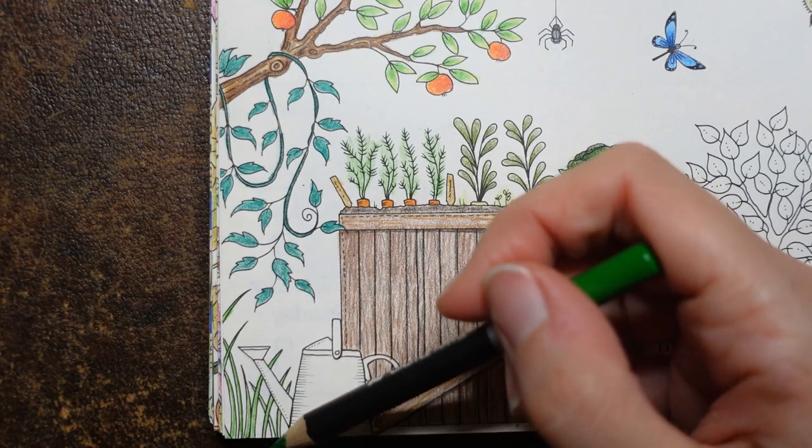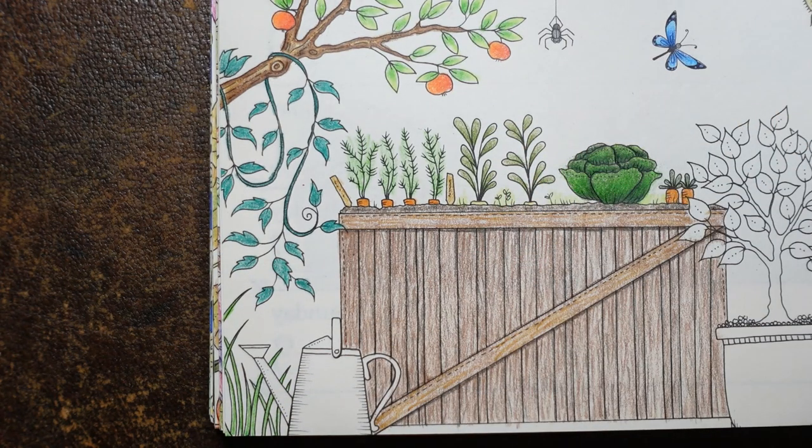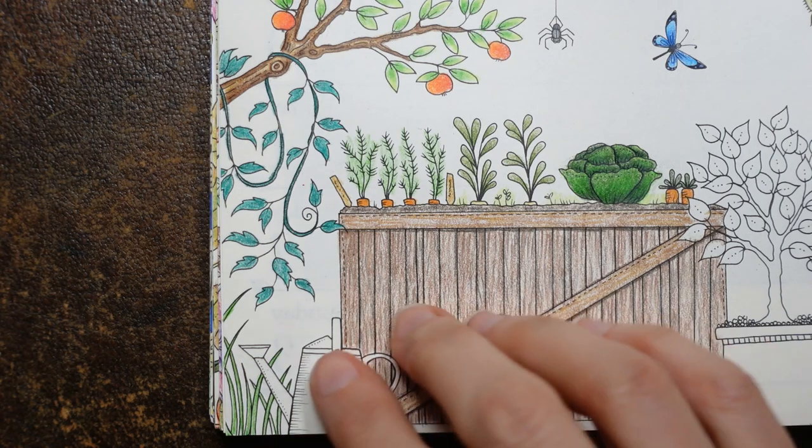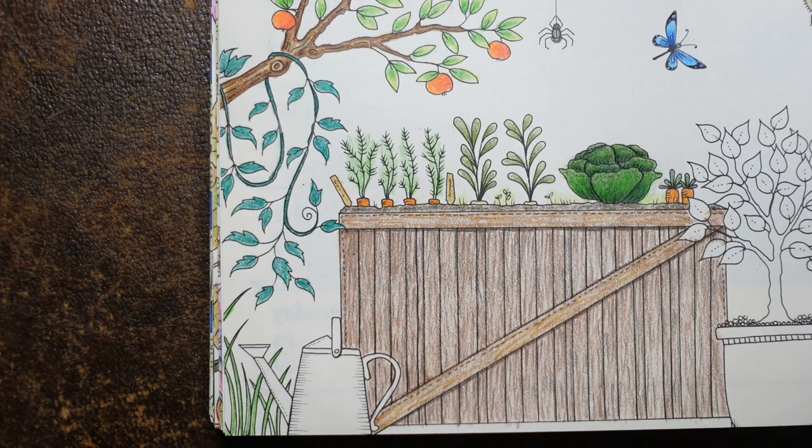You could use a darker one, a lighter one, a really light one. I know I sometimes do — I think it's Peter Hewitt who did the duck pond picture from Secret Garden, and her grasses are done in three or four different greens and it's beautiful. And now the watering can. Do we want it silver or coloured — that's the question in my head. I think I'm going to make it silver. I think it's fun.